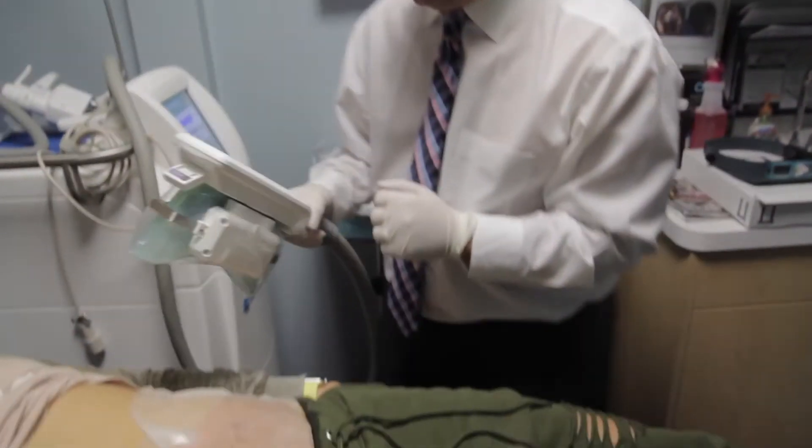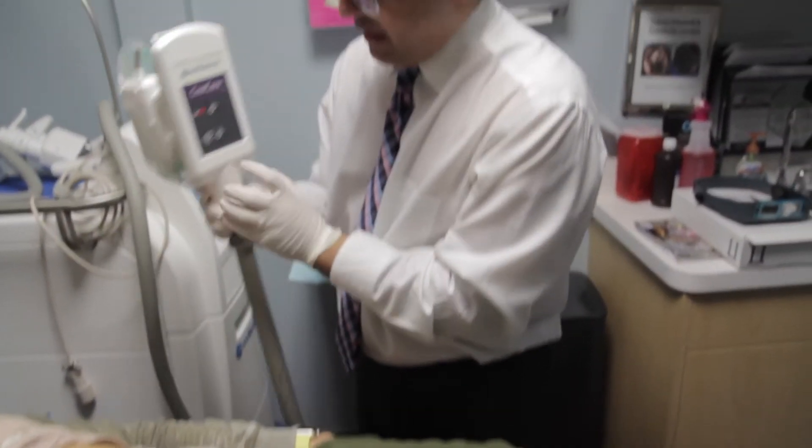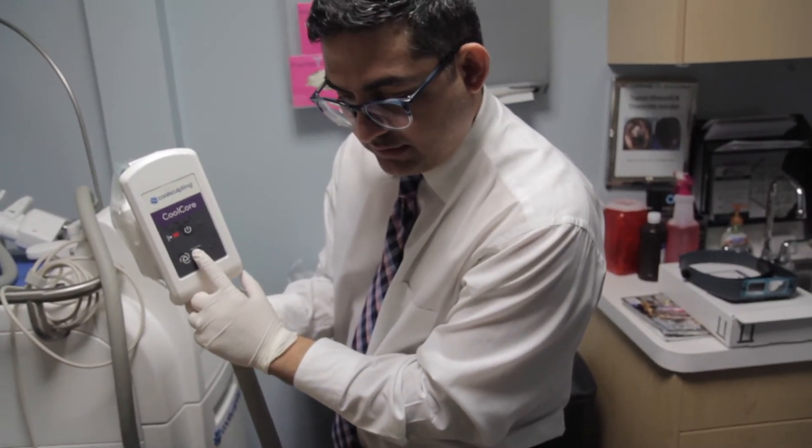This is my CoolSculpting device. I'm going to turn on the suction now — when I press this it's going to activate the suction. It takes about ten minutes for the area to numb up.